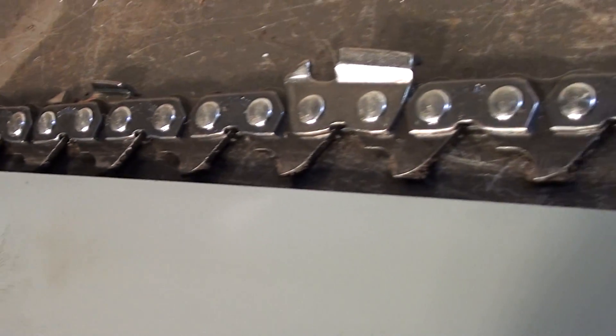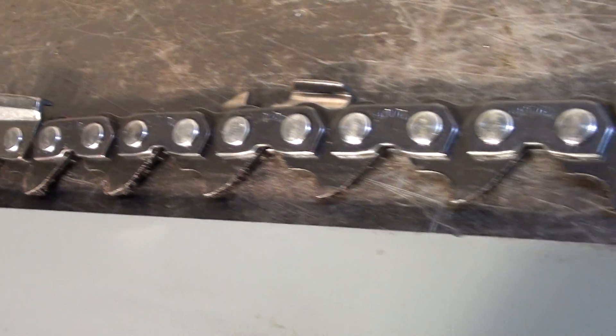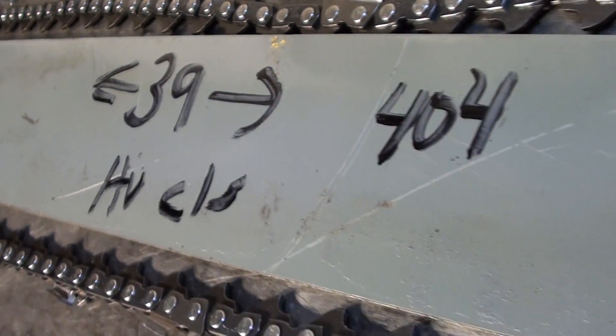Sprocket nose, skip sequence on the chain, 63 gauge. If you need a long heavy duty bar and chain for your project, here's a great buy.